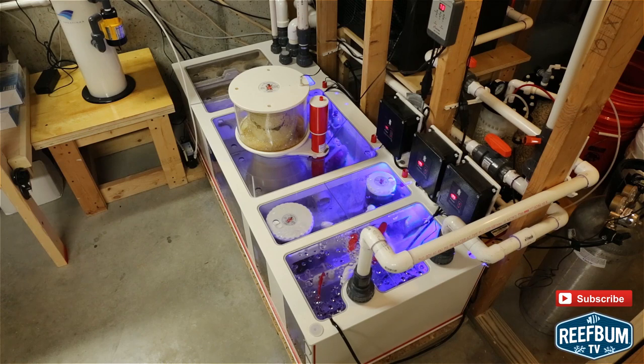My overall impression of the sump has not changed. You get what you pay for, and this pricey unit has been worth every penny in my opinion. I love the fact it is all self-contained with each component designed to work together.